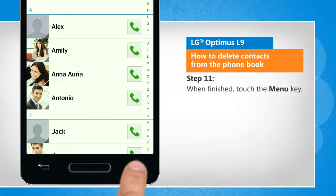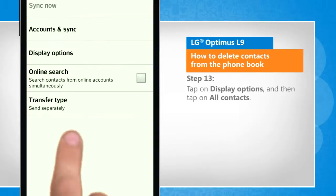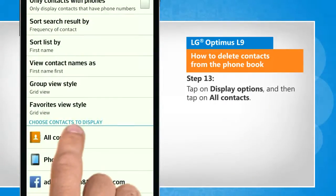When finished, touch the menu key. Tap on settings. Tap on display options, and then tap on all contacts.